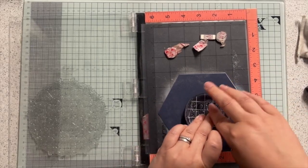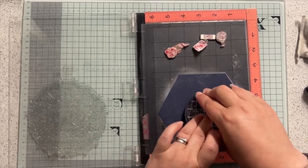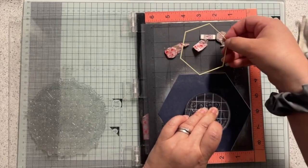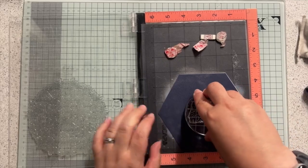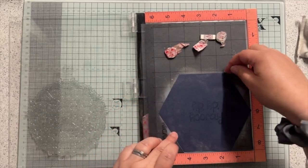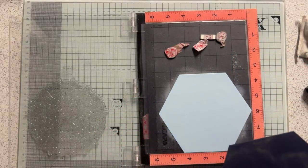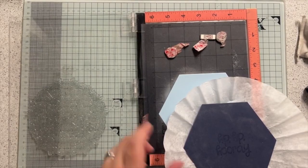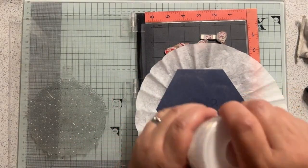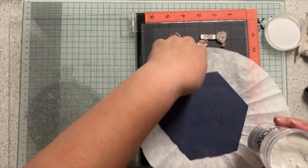To start with, I'm stamping my greeting in the middle. I just picked something that fit on the smallest hexagon die that I'm going to use, just so it'll fit in there. I'm not actually going to chop the greeting up if I can avoid it. I've just stamped that in VersaMark sticky ink and I'm going to emboss it in WOW embossing powder - the bright white opaque.